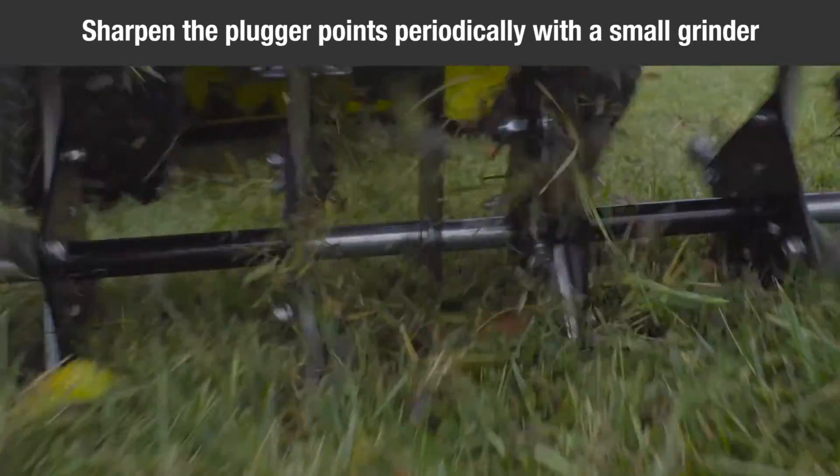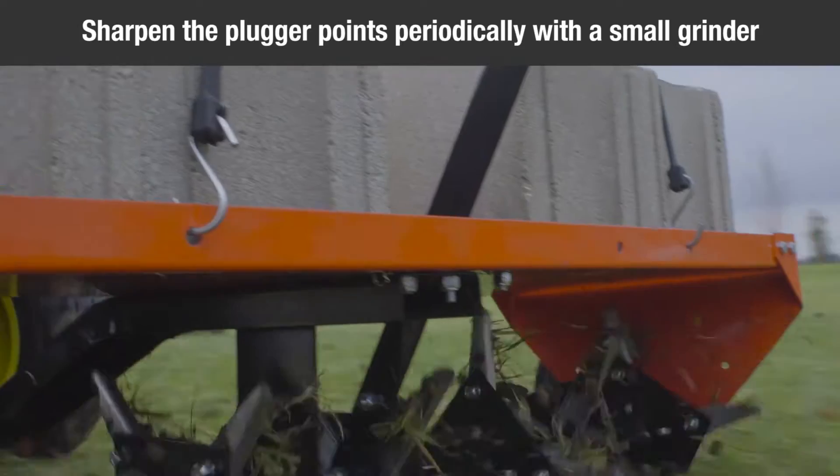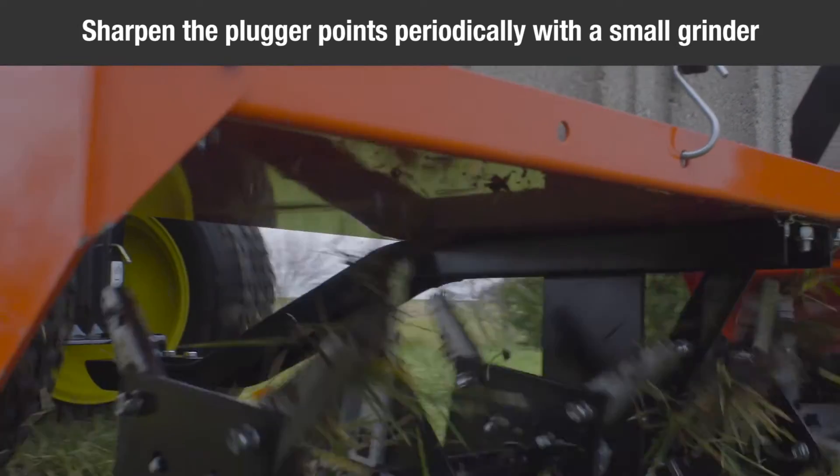To maintain your aerator, the plugger points can be sharpened periodically with a small grinder. This will help to maintain good soil penetration.